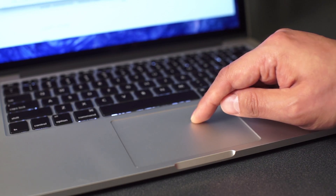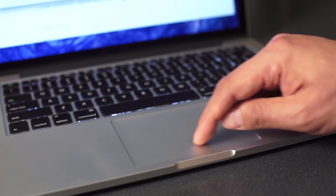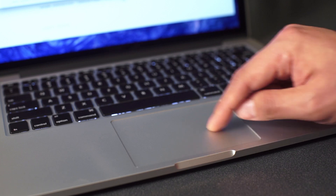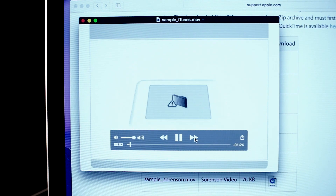The haptic feedback works all over the trackpad, even at the top over the hinge where older trackpads don't click. The trackpad is also pressure sensitive, so you can use your fingertip to sign your name like you were using a pen, or use pressure to speed up fast forward and reverse functions in QuickTime.